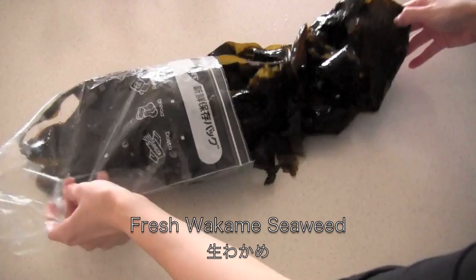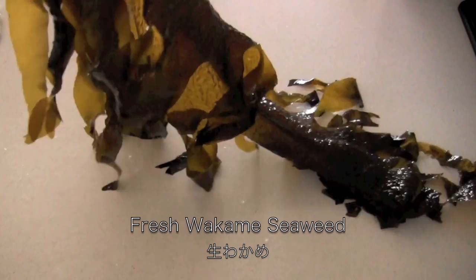Actually, my mom bought this as a souvenir. I was like, oh my god, because it was so huge! So first I'm going to show you how to pre-cook this.